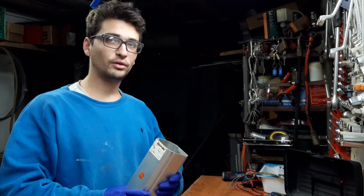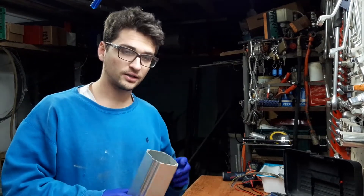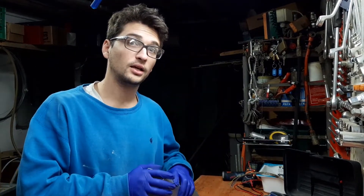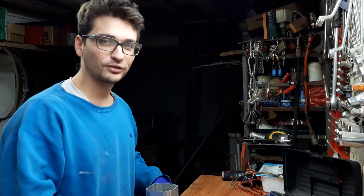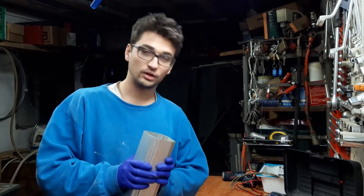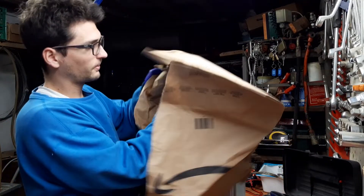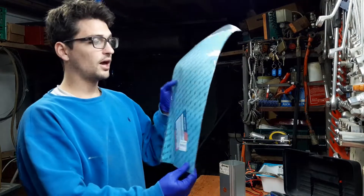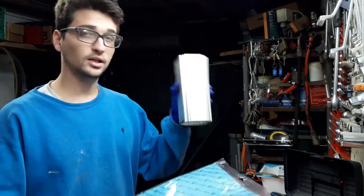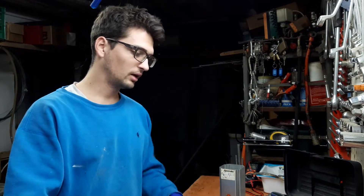Now we have cleaned everything — the internal part of the cylinder and also the surface of the cylinder. Keep in mind that this surface has to be really clean because we're going to put on the sealing. Since I completely broke the sealings from the beginning of the video, I have to make them from scratch. I have this paper specifically designed for sealings. I'm going to put the cylinder on it and cut it according to its shape, both external and internal shape.